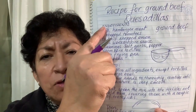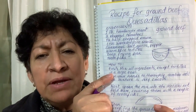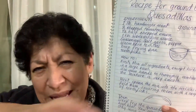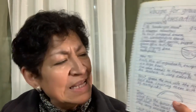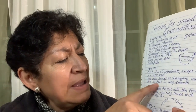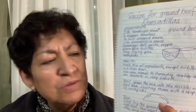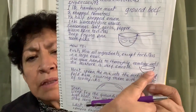Ya vimos los ingredientes. How to: first, mix all the ingredients thoroughly. Thoroughly means completamente — así que no se te queden pedazos sin participar de todos los ingredientes. Hasta que todo esté very smooth, como si fueras a hacer una hamburguesa, que queden todos bien integrados. Use your hands in a large bowl — simplemente un tazón grande.